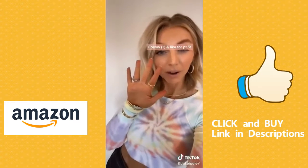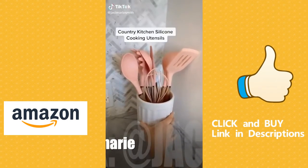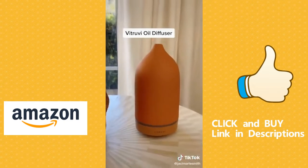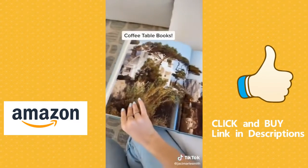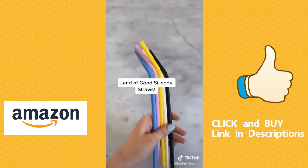This rose quartz facial roller. This dry brush helps to reduce cellulite and increase blood flow. This gold 90s claw clip — it is metal so the little prongs aren't going to break. These pink kitchen utensils — look how cute those are. This oil diffuser is so beautiful, works so well, and comes in a few different colors. Coffee table books — I get all mine from Amazon at a more affordable price.